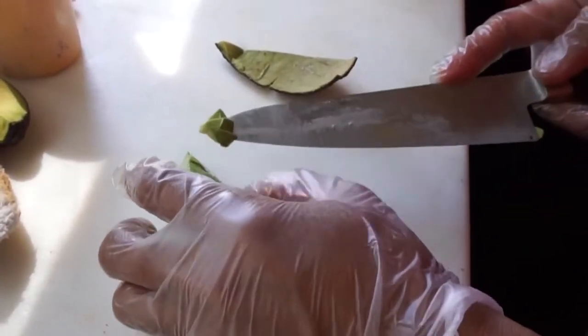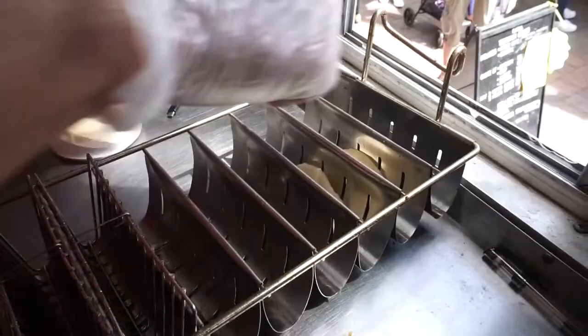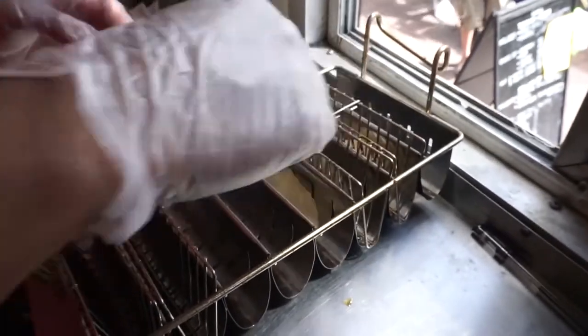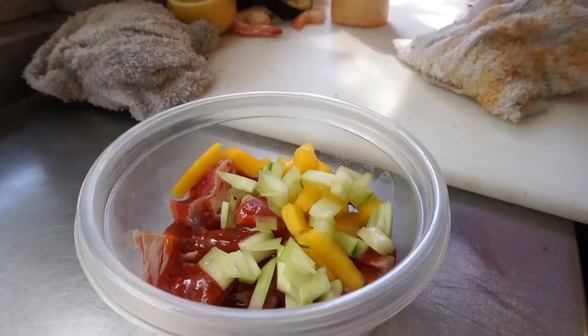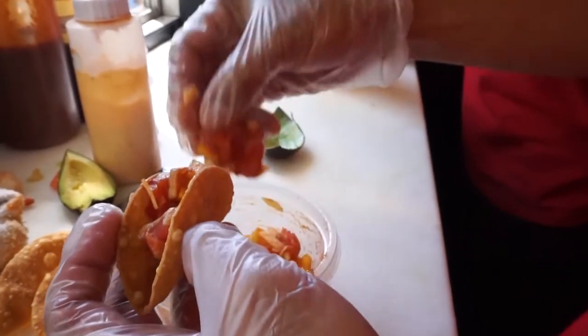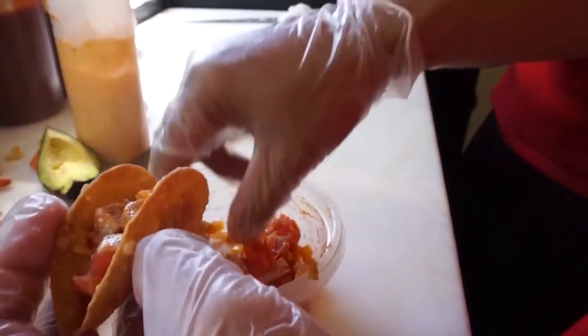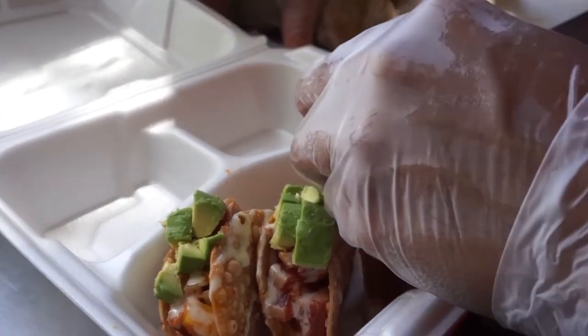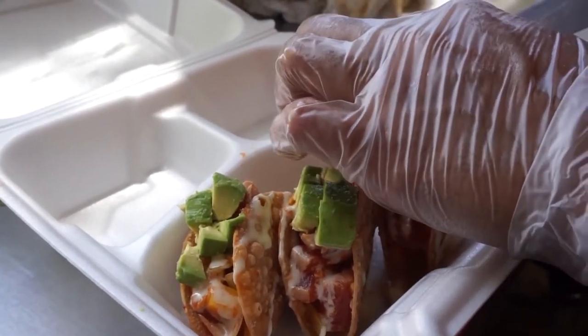The thing that caught my attention was the tuna tataki taco. It's made from gyoza skin — they fry them and then put seared tuna in there with a spicy mayo and their special spicy sauce, mixed with cucumber, mango, avocado, and cilantro, then wasabi mayo on top. It has a really nice texture — really soft from the tuna, with crunchiness from the vegetables. The mango itself gives an extra flavor, and together when you have a bite, it melts in the mouth but has crunchiness from the taco shell.